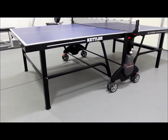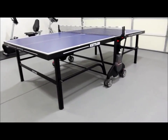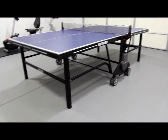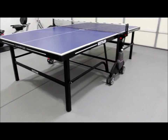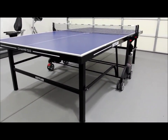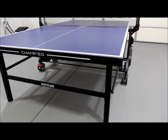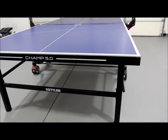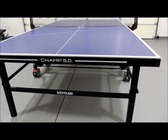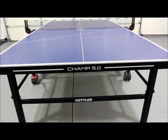Folding the table up and down is simple, thanks to the Kettler safety track folding mechanism which keeps the table from opening or closing accidentally. There's not much in terms of corner protection, which can be nice to have if you have kids running around the table. The Cornilleau 500M is definitely superior in that regard.